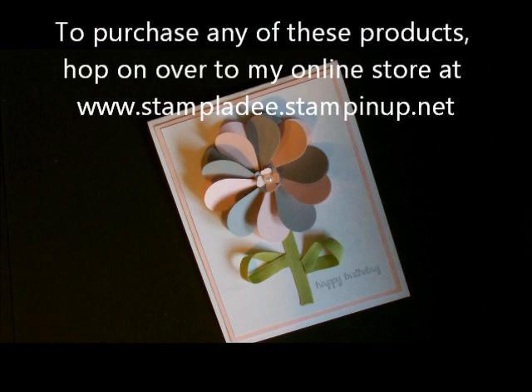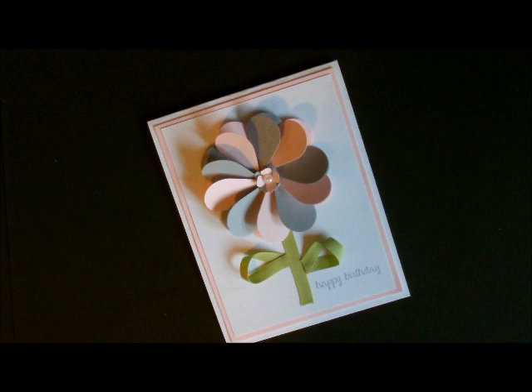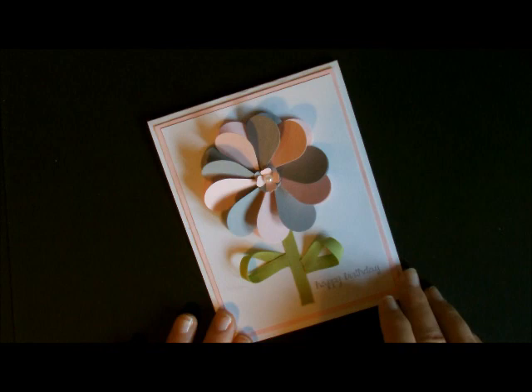Hi-di-ho stampers! Deb Valder here, Stampin' Up! Demonstrator. Today I'm going to show you how to do my heart pinwheel card. This pinwheel right here that looks like a flower is made out of hearts and it looks like a pinwheel to me. I'm going to show you how to do this.